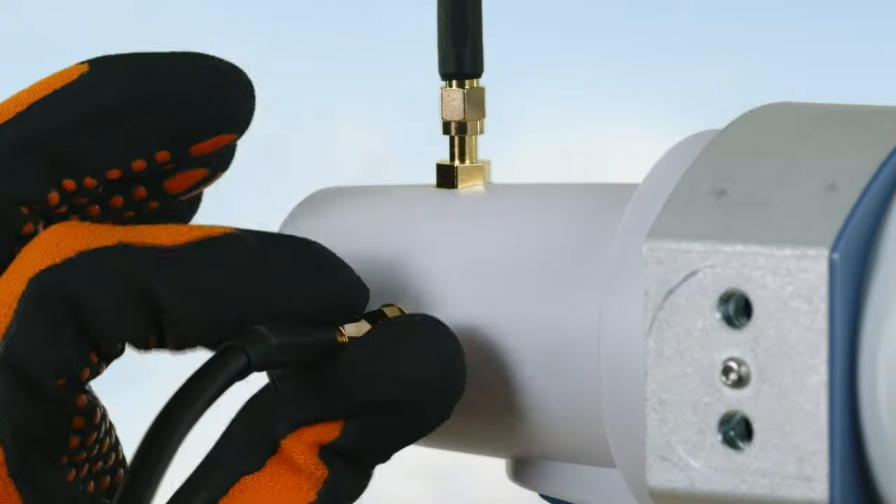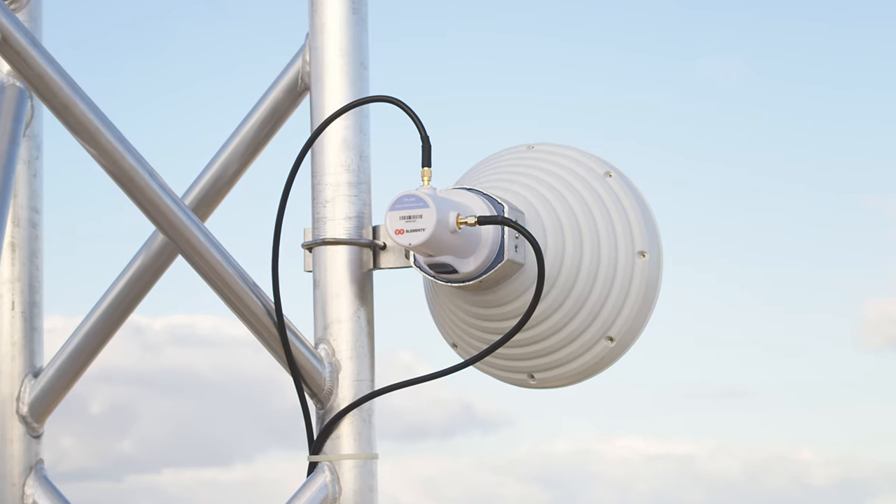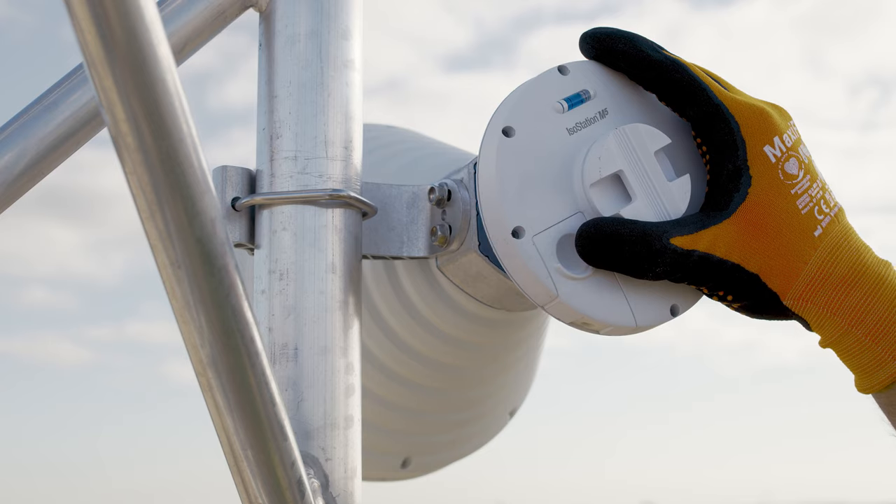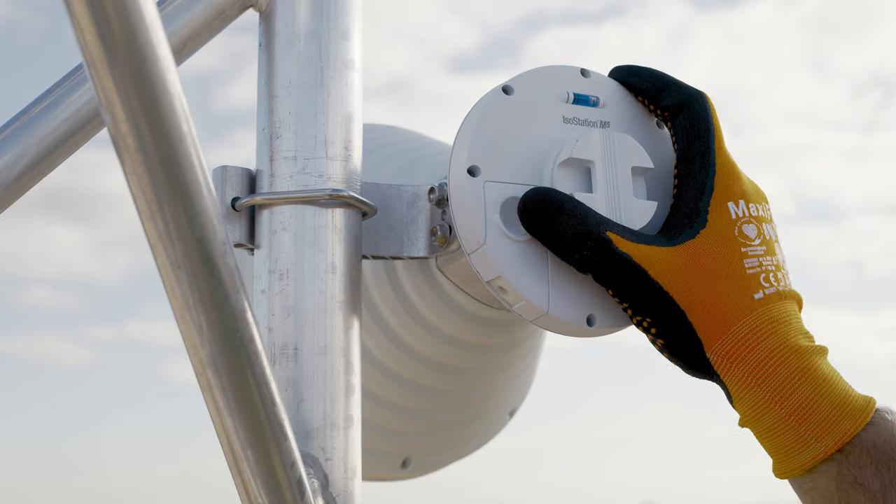The Starter Horn female RP-SMA interface lets you connect any radio with coaxial output. Additionally, removing the adapter lets you connect any Ubiquiti waveguide-based radio.